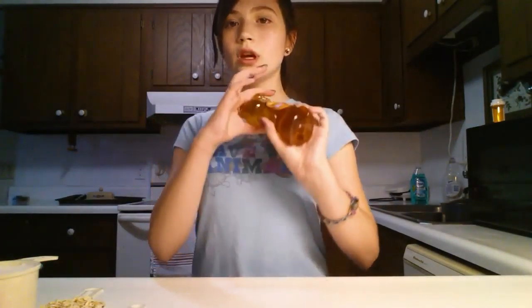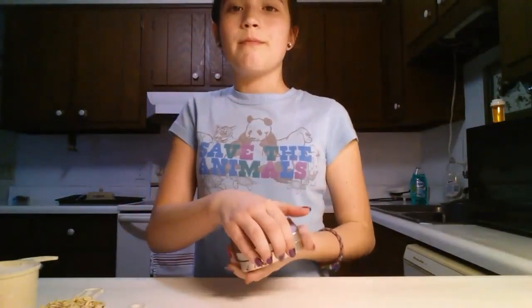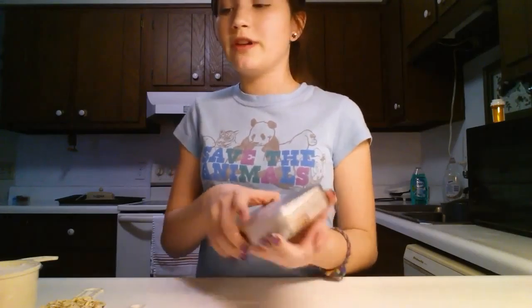Honey — again, completely optional. I'm just using honey. There's not an exact measurement for that either. And the last thing that you will be needing is cookie cutters. It can be any size.